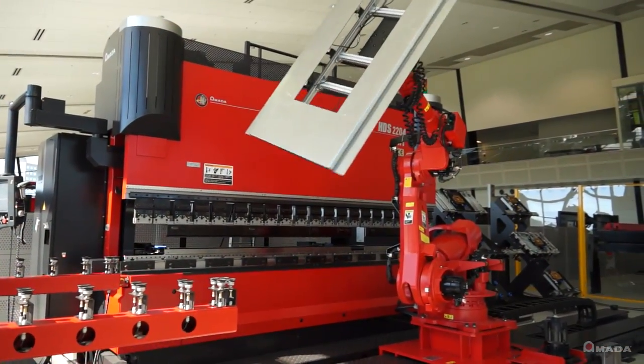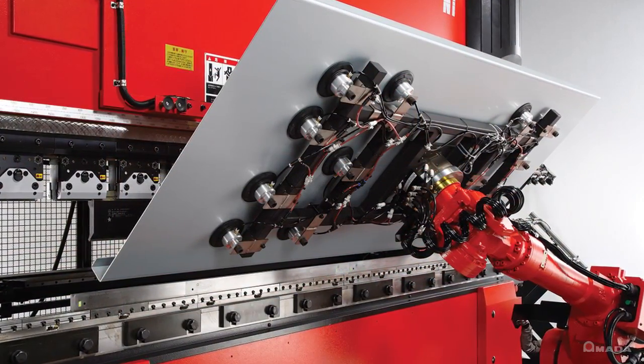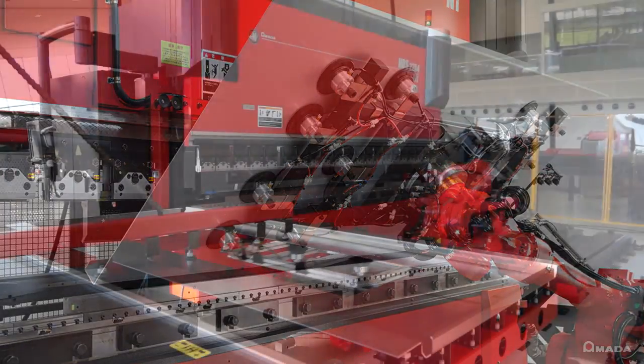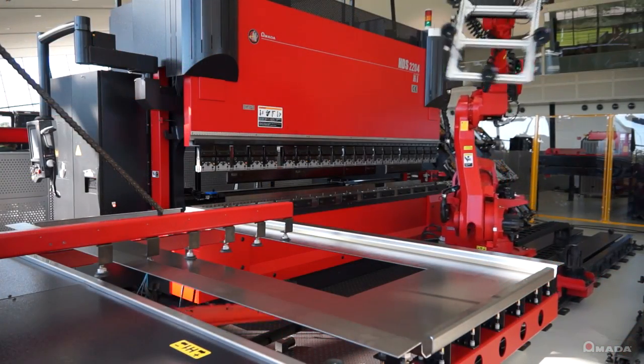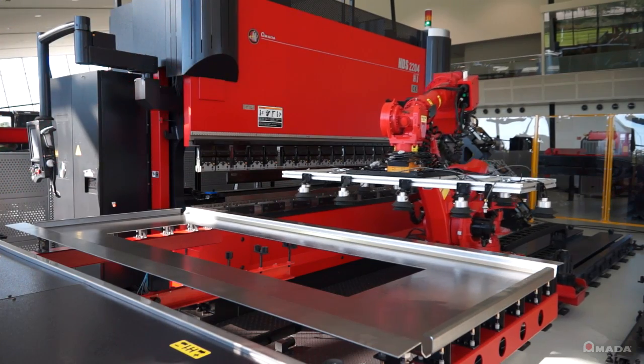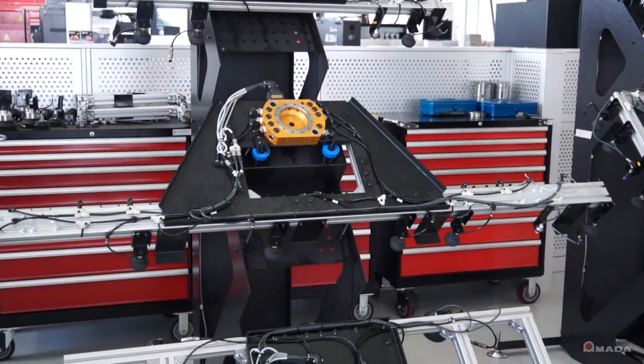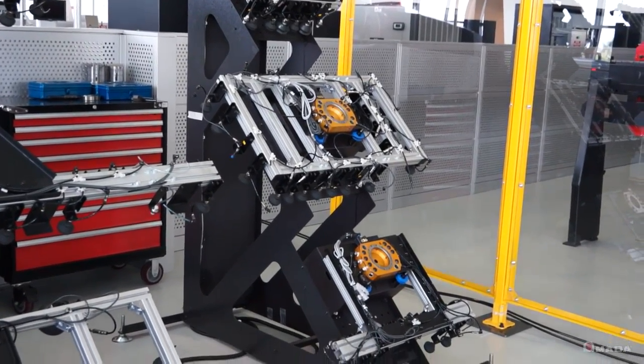This complete turnkey system has all of the components it needs to automatically bend with consistency and higher quality. To reposition parts, they can either be pinch repositioned or you can utilize the programmable reposition stand. It comes with two racks that can store up to six different hands so that the robot can bend a wide range of parts and sizes.